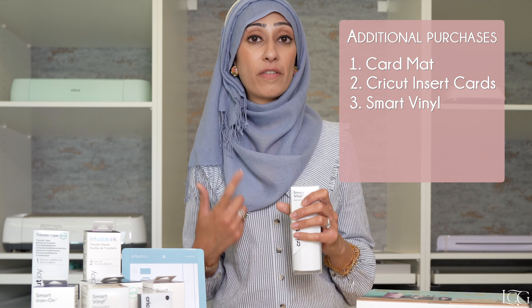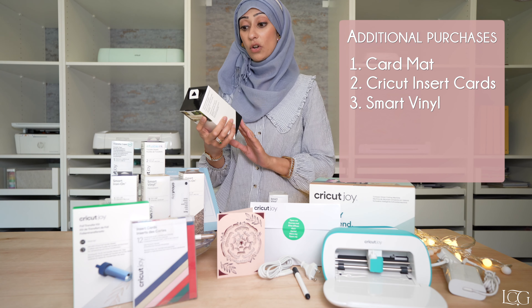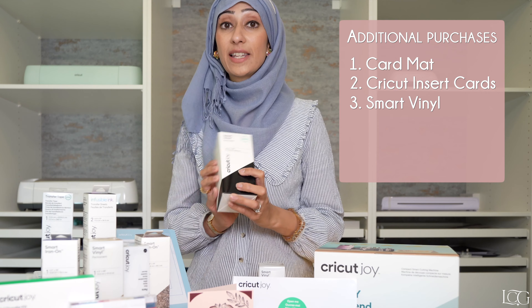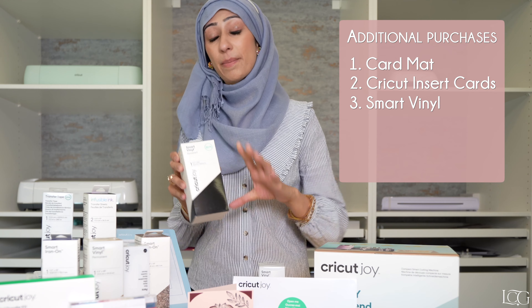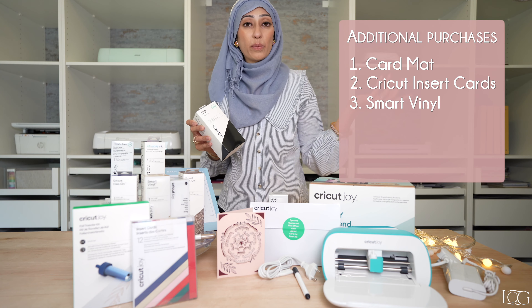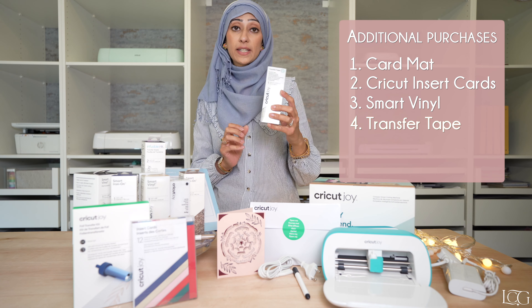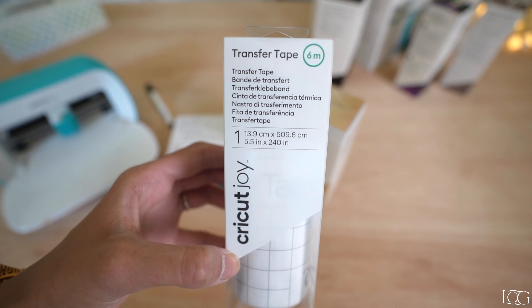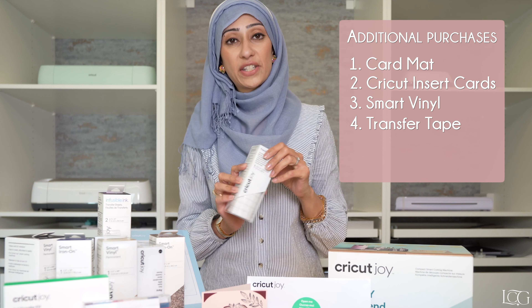It is now available with the newer Cricut Maker 3 and the Cricut Explore 3. The cool thing about it is that it's just easier — you don't have to faff around with getting your material to stick down onto the mat. And because you don't need to use the mat, the machine can cut the full length of your smart vinyl. This one here is over a meter long and you can now get even longer lengths — this one is 6 meters long. So if you wanted to, you could cut the entire length and make a really long decal to decorate a bedroom wall or a window.